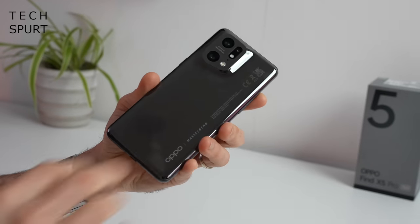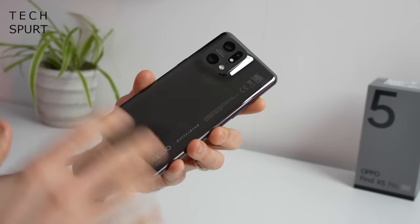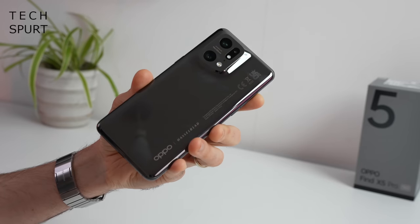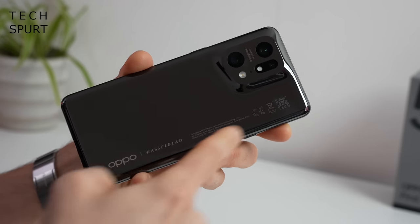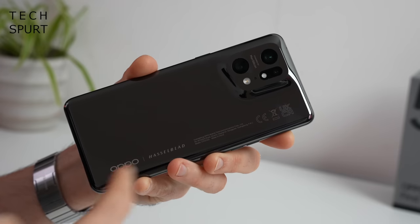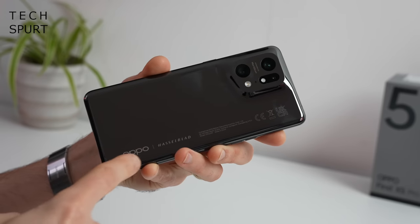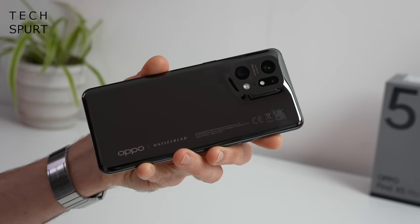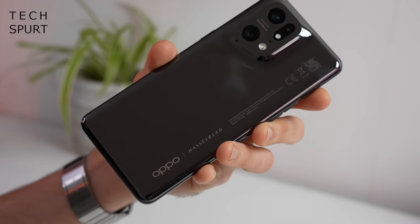There are only two little issues with that back end. One is it does pick up greasy prints rather easily, although they're not super obvious on the glaze black model - you'll want to give it a buff occasionally to keep it clean. I'm also not a fan of all the extra writing stretching across the entire length of the back end. I'd have much preferred just the Oppo Hasselblad logo. But with that ceramic back, the Find X5 Pro should be one of the hardiest smartphones around - hopefully scratch-proof and shatter-proof.